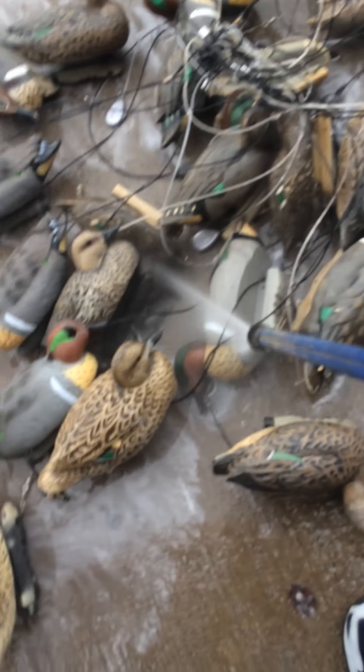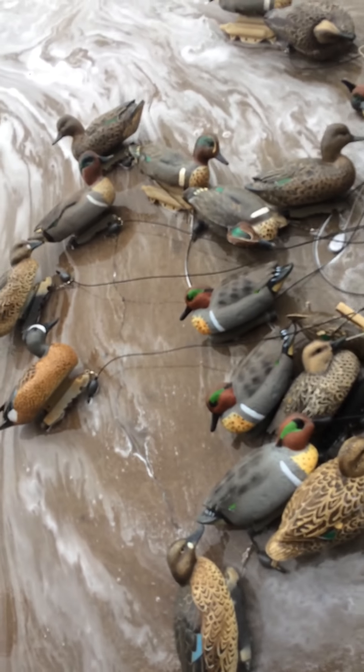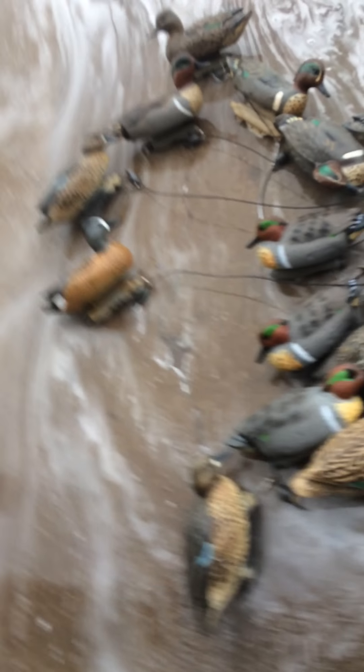For some of you that are worried about possibly taking the paint off — I have never had an issue. I've hunted with these decoys for three years now and have never had an issue with paint coming off or anything like that. I think the best bet is to get them wet first and then go lightly, and for the hard stuff that's when you really turn it on.